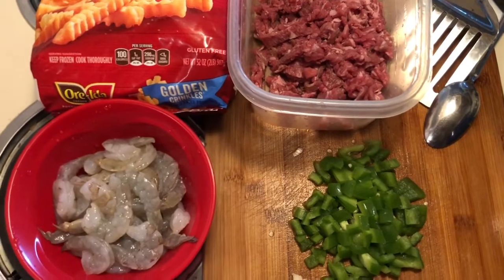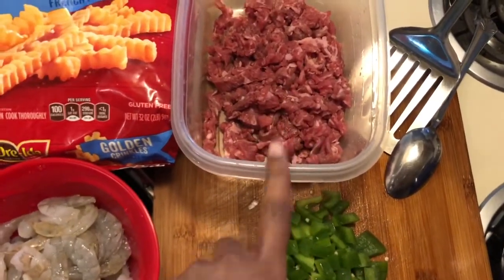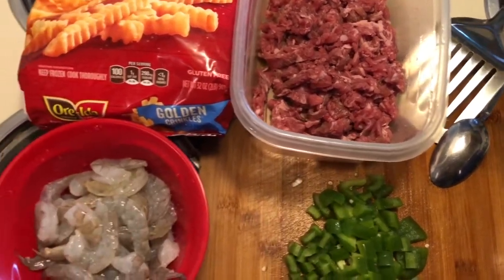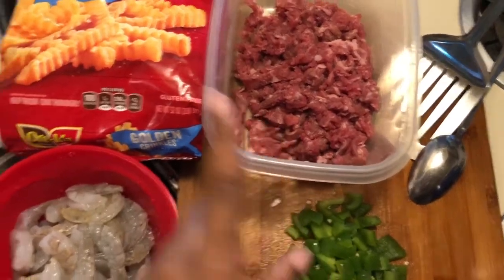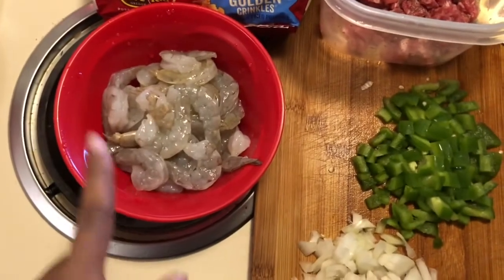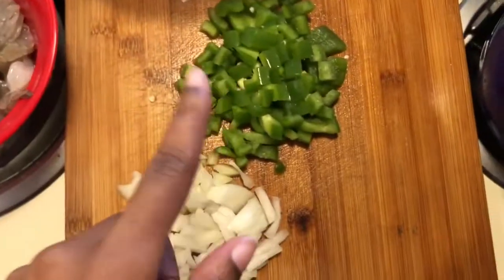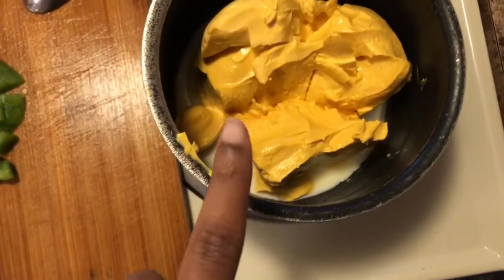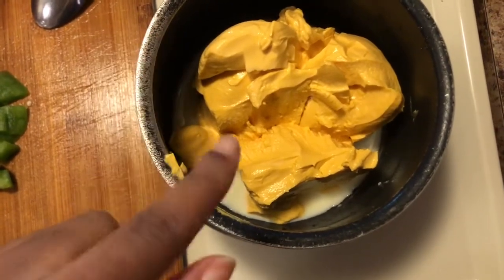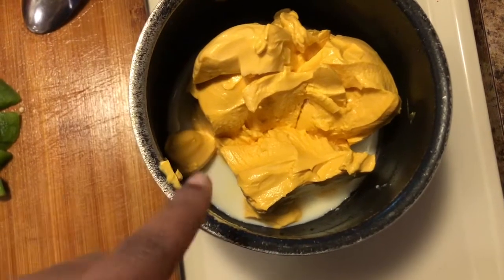I guess gourmet fries. Right in front of me I have some fresh shaved meat from the meat market. I got some fries — you can use whatever fries you want. I have some fresh shrimp, as y'all know I always use fresh shrimp. I have some cut up bell pepper, onion, and some cheese. You can make your cheese fresh or you can just use a jar of cheese — I chose to use a jar of cheese.